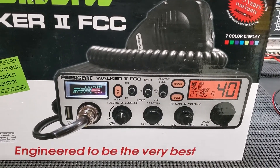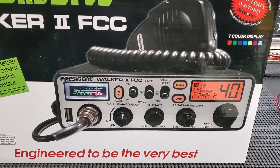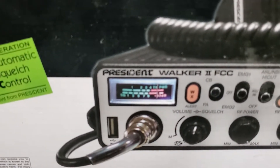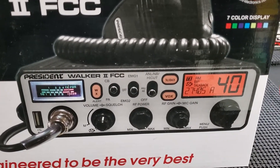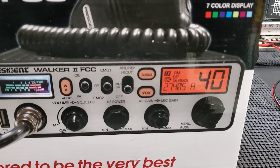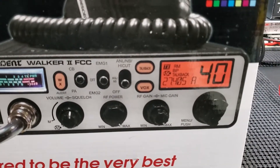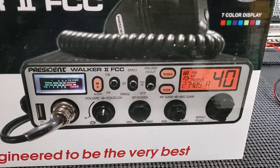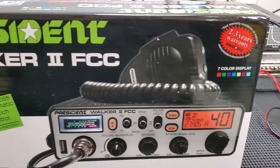For someone that just wants to buy a CB and hook it up, this is the way to go. It's got tons of features, it's got a nice real analog meter — there can be a lot said about having that standard meter versus the digital meters on some newer radios. It does have some integrated stuff; the menu system is pretty simple, operated through the channel selector. You get kind of an older style feel but with new technology in it.